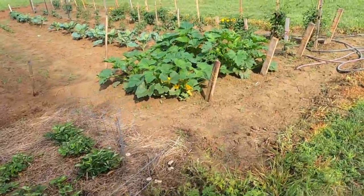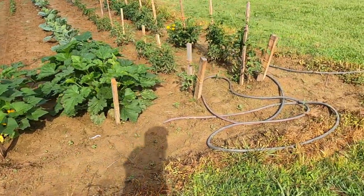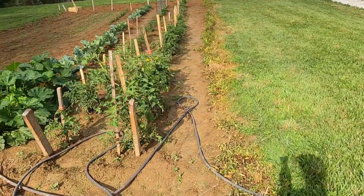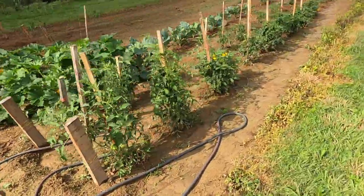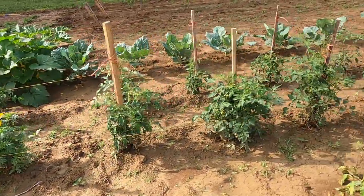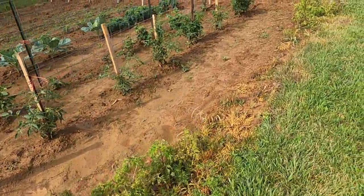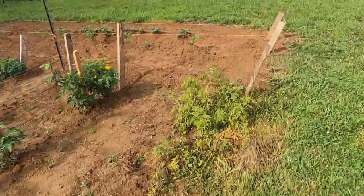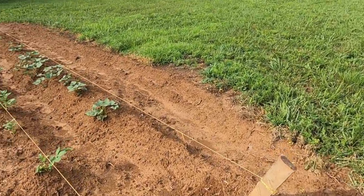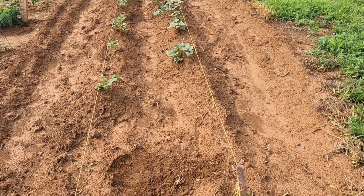We're going to continue with the electrical fence and put that around our garden. We found some evidence where there was some chewing on our corn over there. So we're gonna fence this in this morning and try to protect our harvest a little bit more. There are a number of ways folks do it but we're going to try to do it with the electric fence — hopefully it works. Stay tuned.